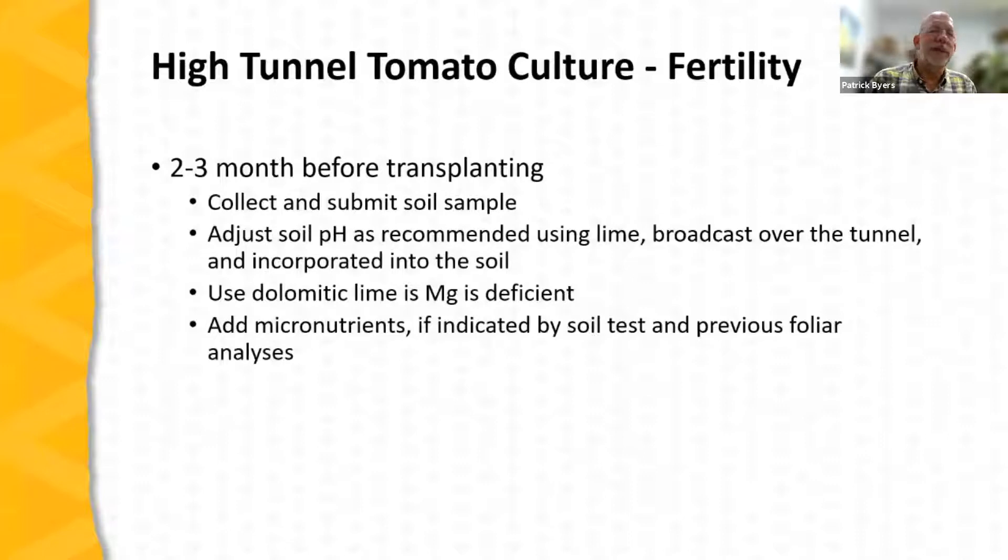Now let's turn our attention to fertility. With high tunnel tomatoes — especially indeterminate tomatoes — fertility management is critical to success. Two to three months before transplanting, collect a soil sample. When the soil test report comes back, adjust the soil as necessary: apply lime to adjust pH, or dolomitic lime if magnesium is deficient (common in many Missouri soils), and add micronutrients if indicated by the soil test or by foliar tests from previous years.